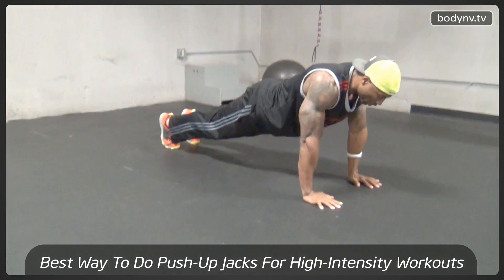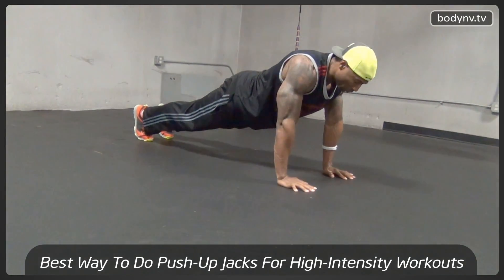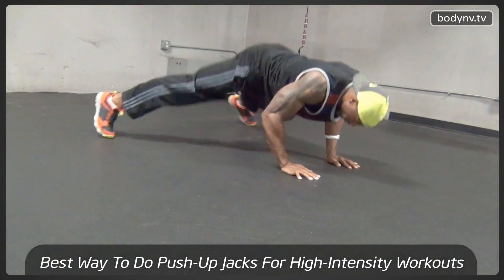When you go down, you're kicking your legs out, as if you were doing a jumping jack on the ground, like this, and then back up.